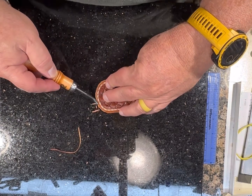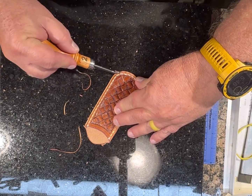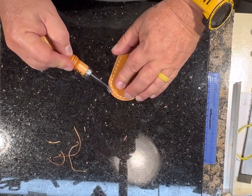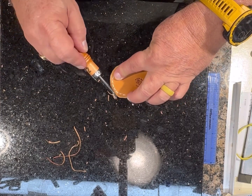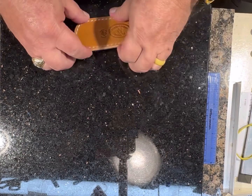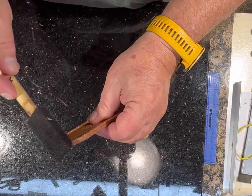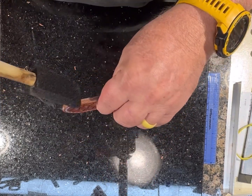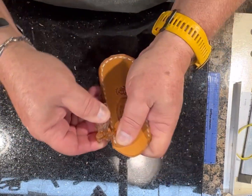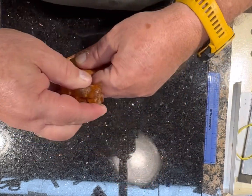Then I'll slick them up and make them look pretty. I'll hit the edges with a little bit of water, then use a hard bar of saddle soap to put a little bit on the edge, and then use a canvas cloth to burnish the edges and make them look like one.